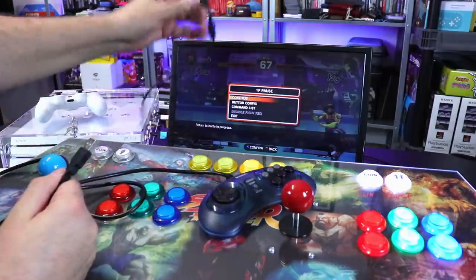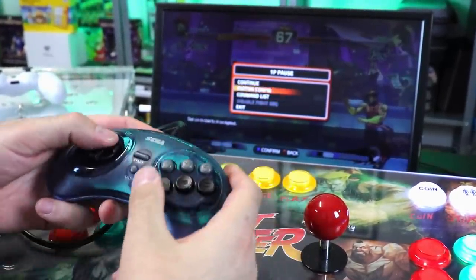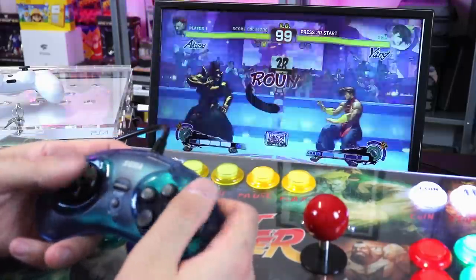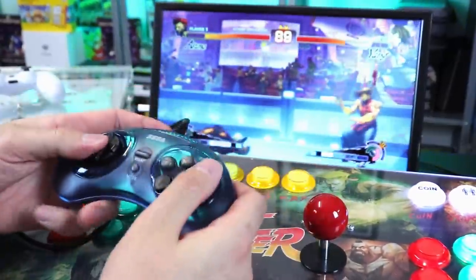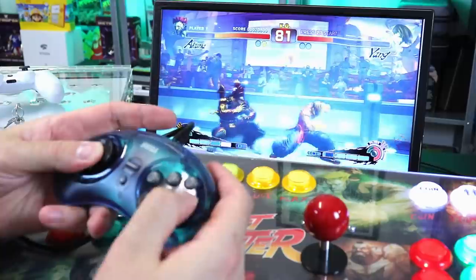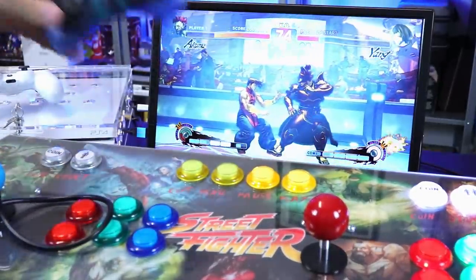I have the arcade stick unplugged. Instantly worked. We've got to go through and set up the buttons, but it fricking worked. This is kind of beyond what I wanted to do with this video — I'm not sure what all the buttons are right now or even how you press start — I'd have to dig into this a little more. But there it is — a versatile little device.